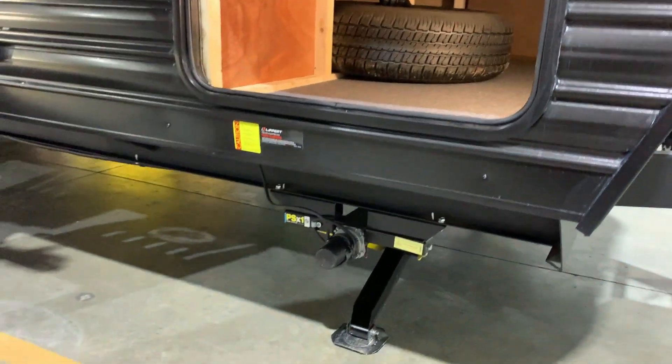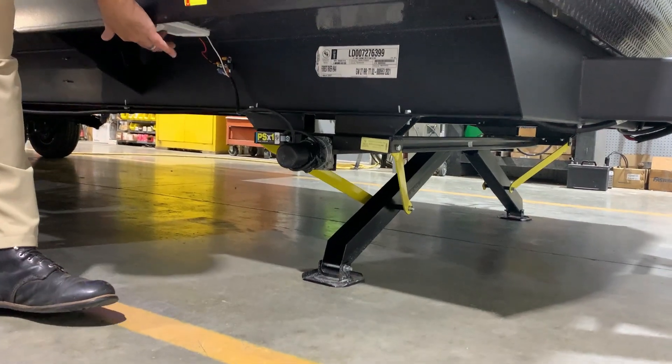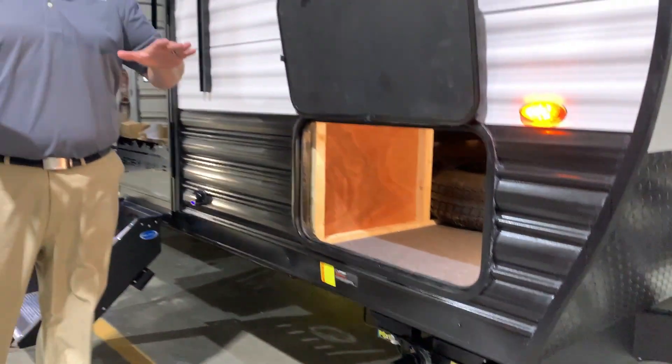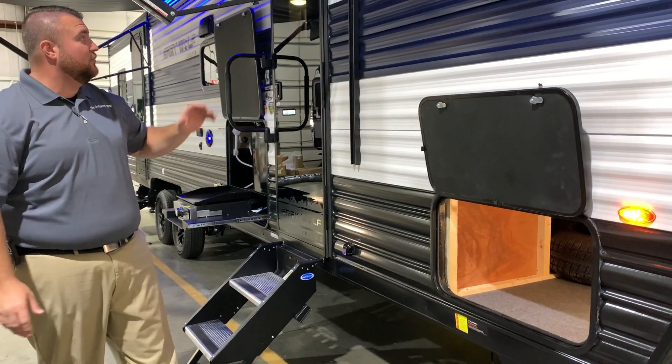We have your electric jacks and here's how they operate. There's a switch right underneath here and this switch will run the legs down. One leg will come down first and then the other one will come down and equalize in pressure, which will stabilize the camper for you.